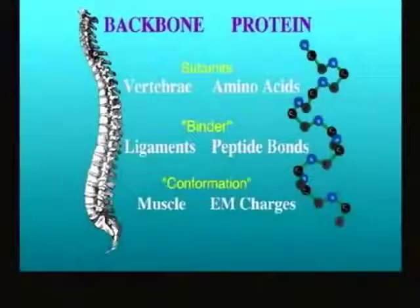It's just like a backbone in you — your shape is determined by your backbone. Where you have vertebral bones, the protein has these amino acid subunits. And just as you can change your shape as you bend and twist your backbone, proteins do the same thing.